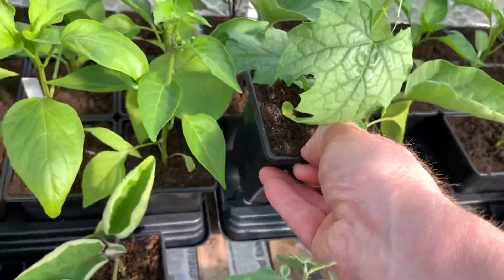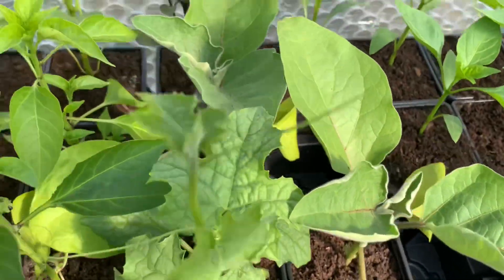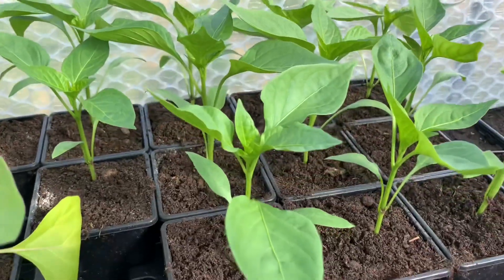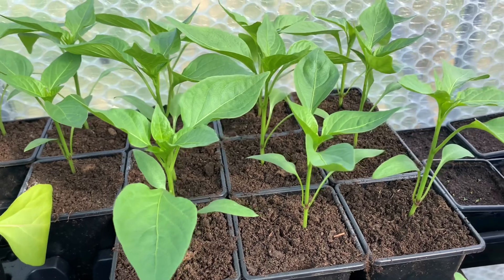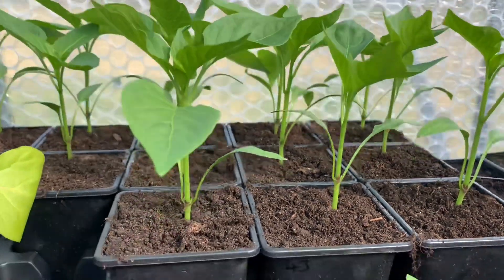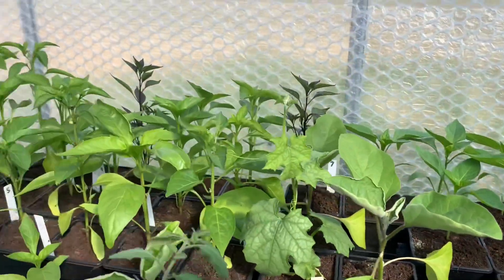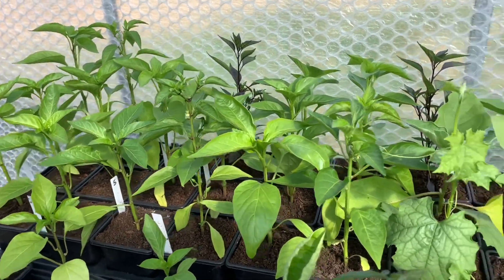I have some aubergines there — only want a couple of aubergines. Then these here are the sweet peppers, the bulls horn type, ox horn. They're coming on well, good germination and growing well. If you look at the others, they're catching up with the ones I sowed probably a month earlier.